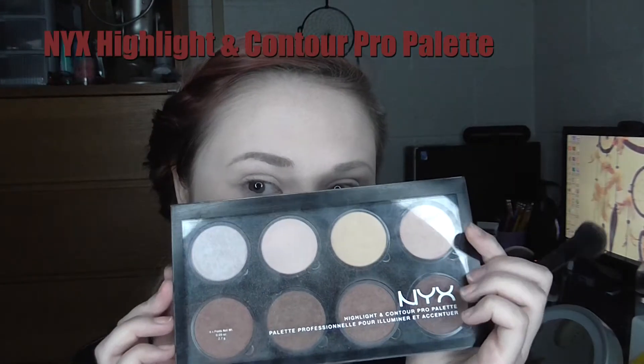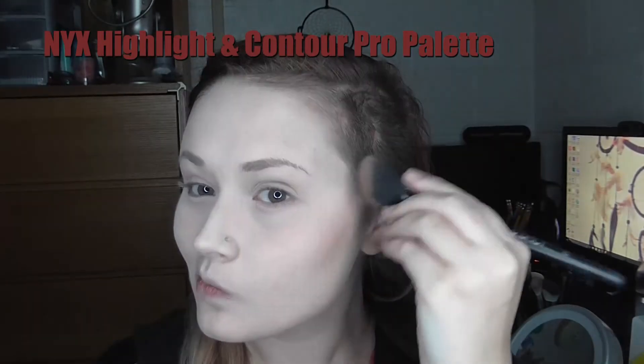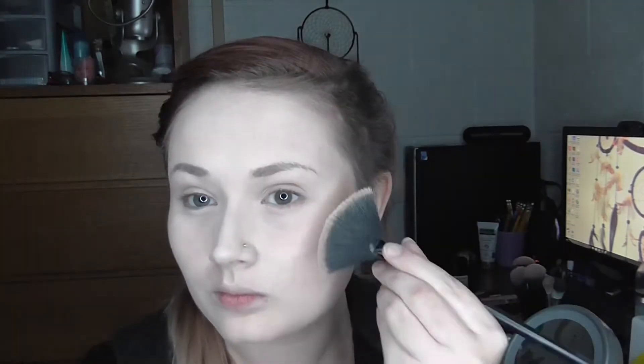Next, to contour and highlight my face I'm taking my NYX Highlight and Contour Pro Palette — first taking this shade to contour my face, then using this shade to highlight my face.